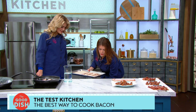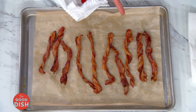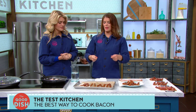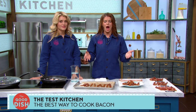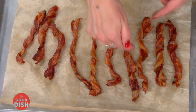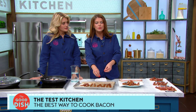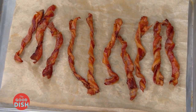The twisted oven bacon comes out kind of fun and looks pretty evenly cooked. But when we tried it in the test kitchen, it was messy to make and hard to flip halfway through — it became quite an arduous task. There's some crispness, but it's inconsistent, and there are pockets where extra fat pools. Not exactly the crispness we're looking for.